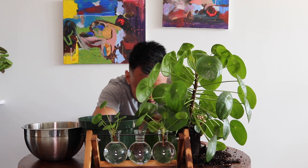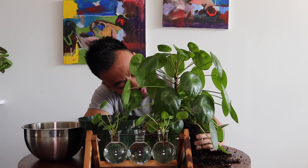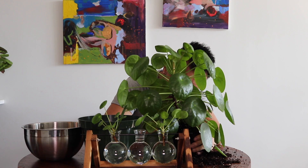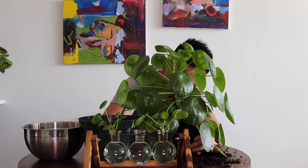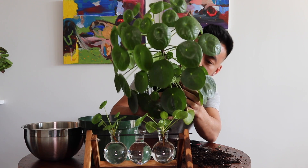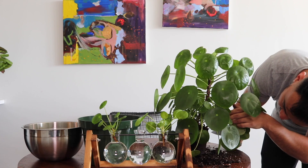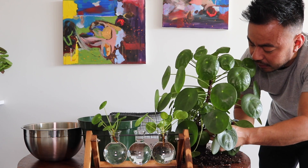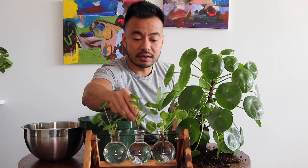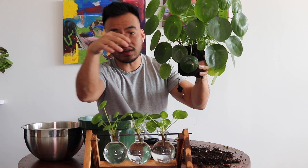I don't think I gave him enough room but we'll see — hopefully that's good. I'm going to do one more — this guy's really mature as well. This guy right here looks good. I really did not want to do this because I really want to see how he looks with his babies, similar to my spider plant, but in this case you want to make sure your plants are going to be healthy and thriving. I think this guy will definitely be a lot happier.